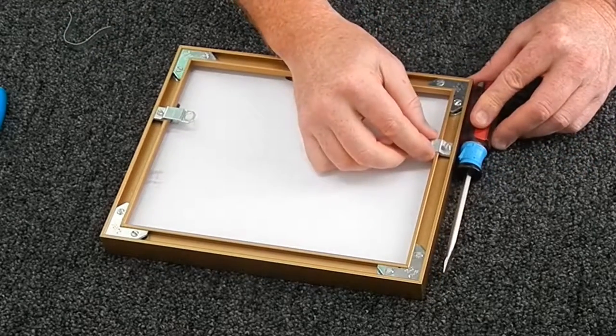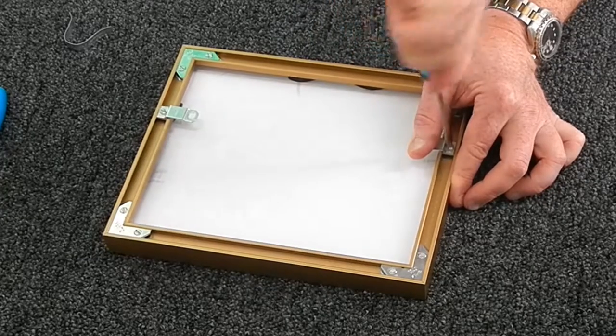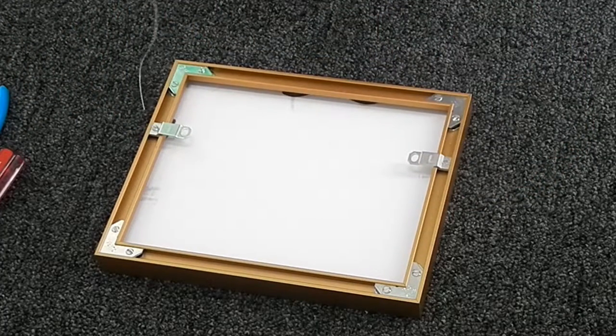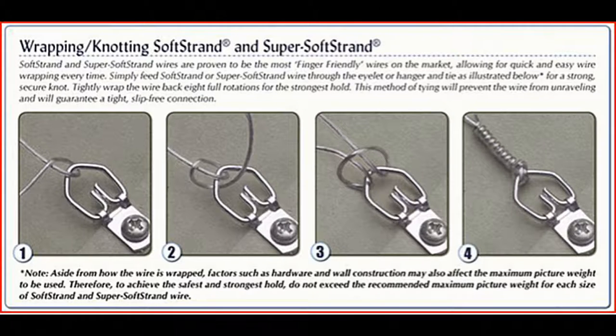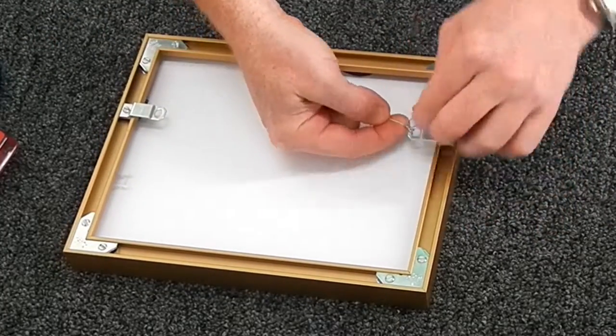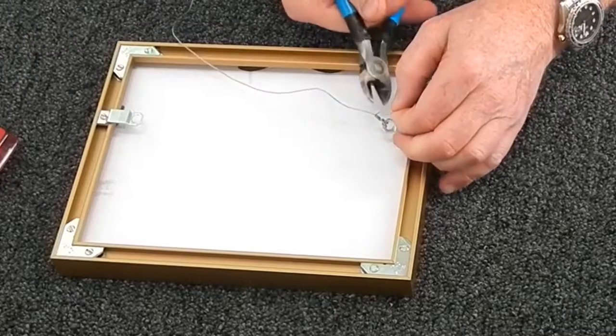Now I put my wire in. You're about to see a diagram of the knot I'm about to use — study that knot, and you can pause the video here to get it down while I do this first one. I create that knot on the first hanger, then wind the wire around about four times, nice and tight right up against the other wire, and snip it off.